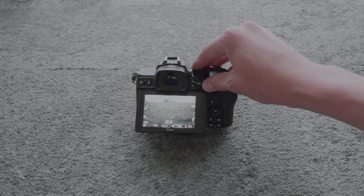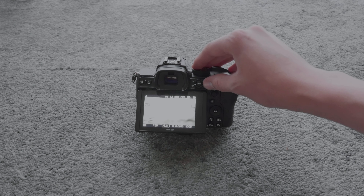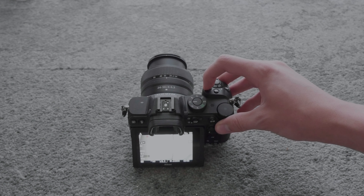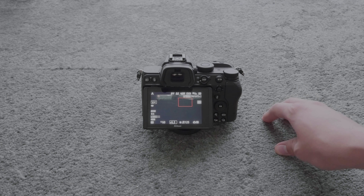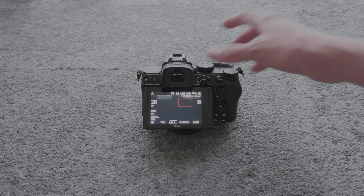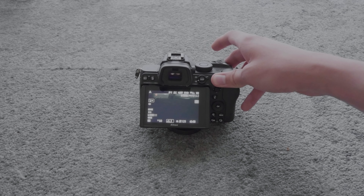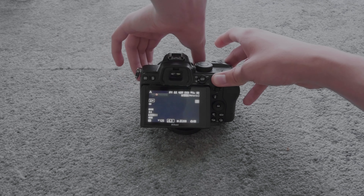By going into this mode, you can record videos — this is crucial to actually record the videos. This button changes what focus mode you are in: autofocus, manual focus, or continuous autofocus.